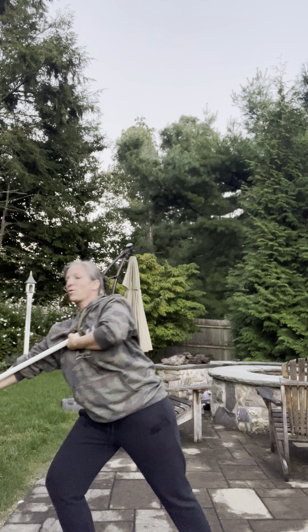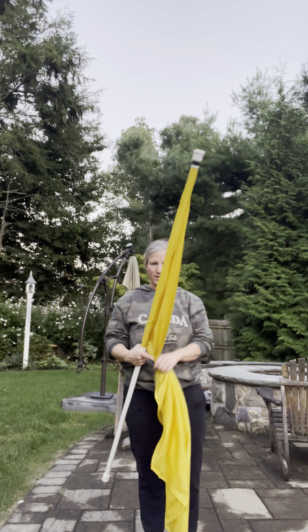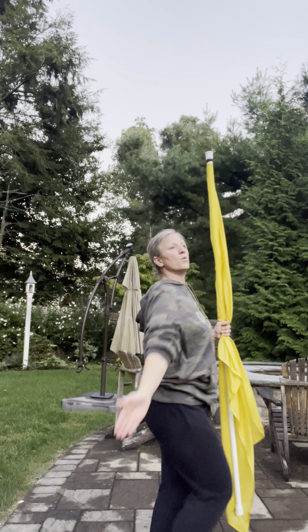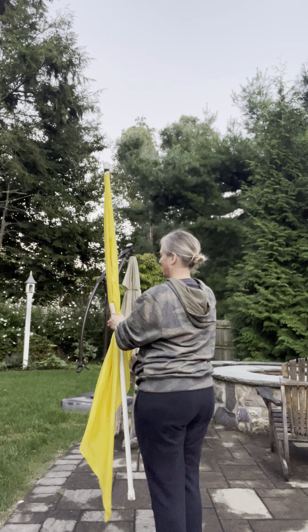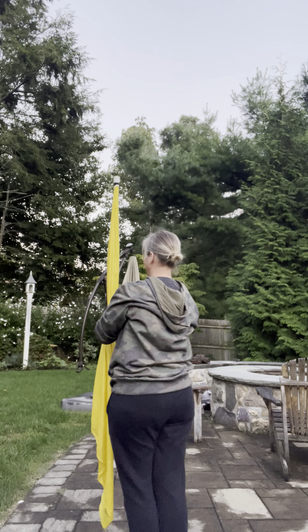Bringing your right arm up. So you're going to step 1, 2, 3, 4, 5, 6, 7, 8. The flag starts in your left hand, then it goes to your right hand.